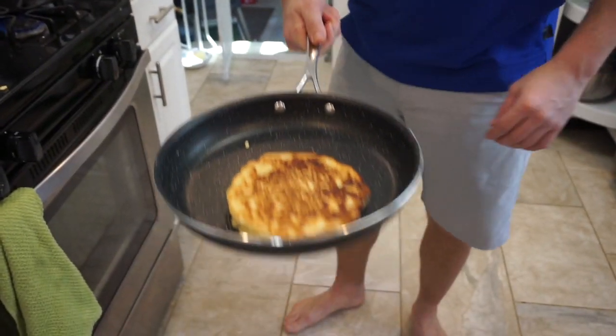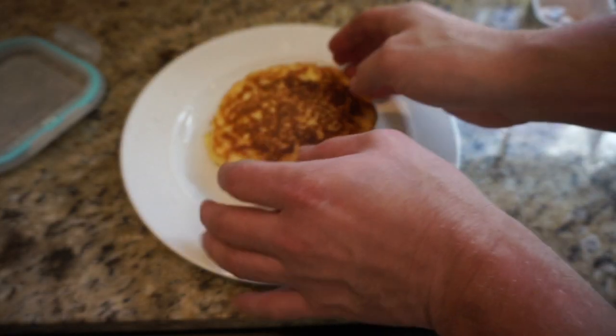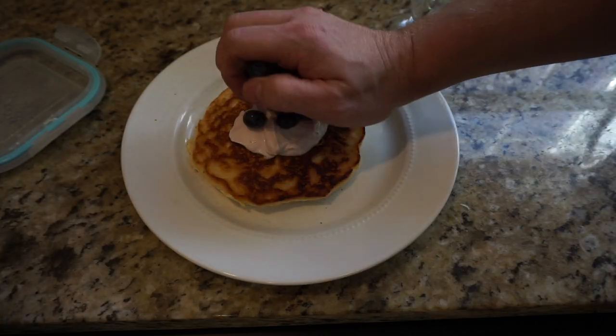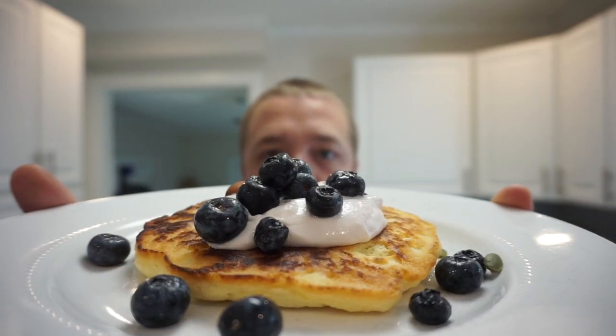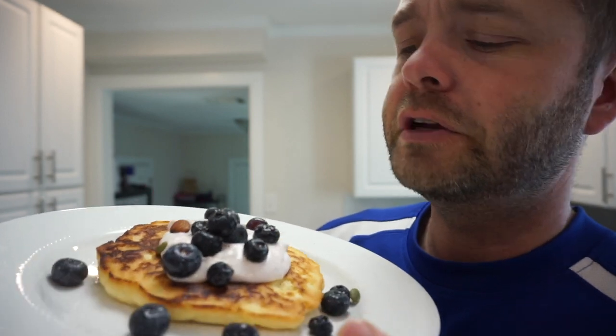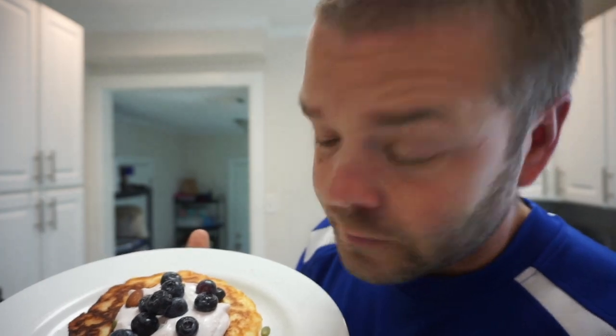Finish it off any way you like. If you got some maple syrup, you're awesome. If you don't, you can use yogurt and blueberries. And that's it - that's how you make a beautiful paleo gluten-free pancake. It's tasty and healthy. From Birch Benders at Costco - really great product, highly recommend.